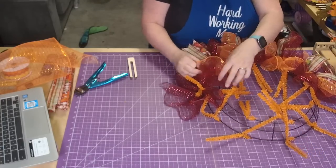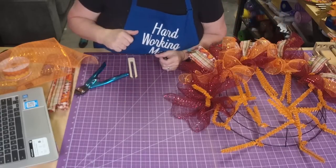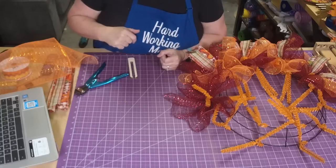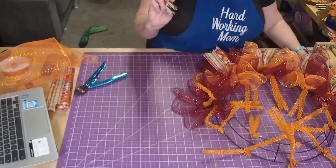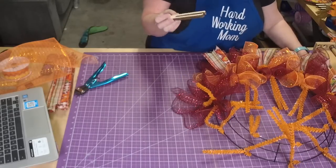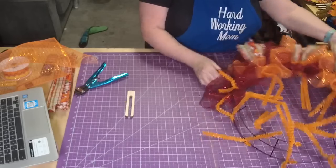I don't know why I seem to think I need a new sign every time I go live! What is this tool I'm using? It's a deco mesh ruffle tool, it's on my shop at shophardworkingmom.com.